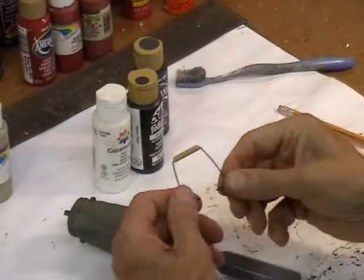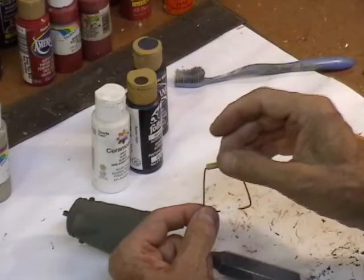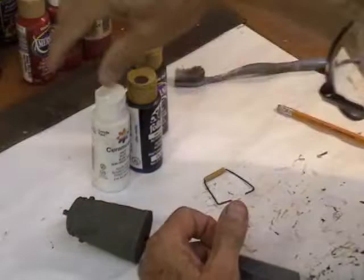So here's my handle. I went and dipped it in gun bluing, which turned it black. So the only thing I have to do now is paint the wooden part of it up here, and I'll paint that just a brown.